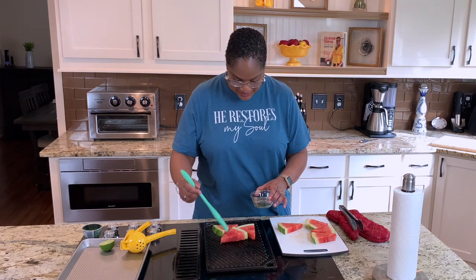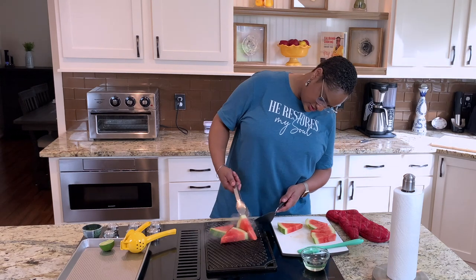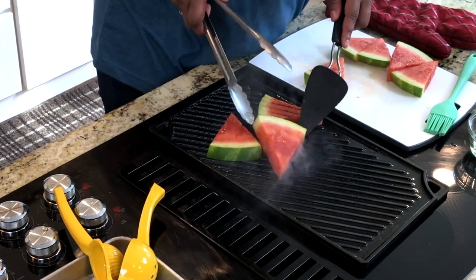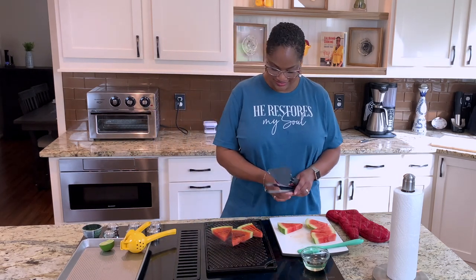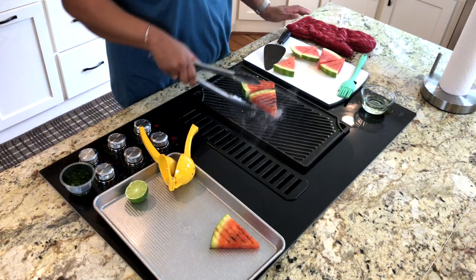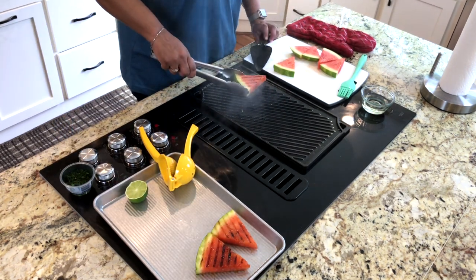Let's go ahead and get the oil on this side. Look at that — beautiful grill marks. It's so pretty. It's real smoky, but beautiful. I'm always scared I'm going to drop one.